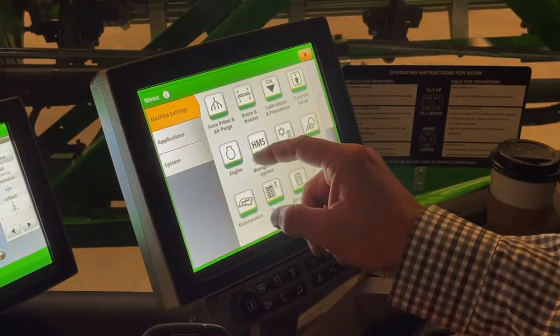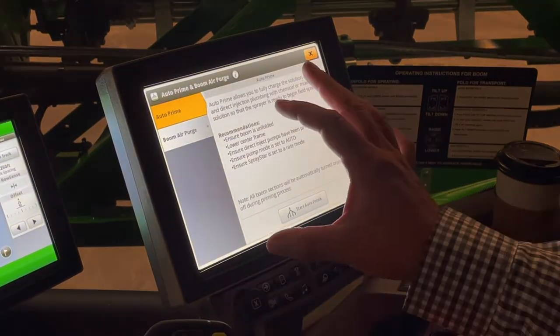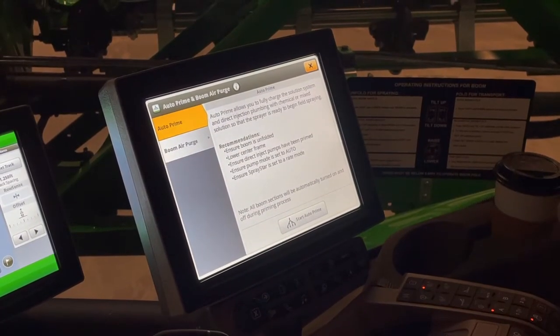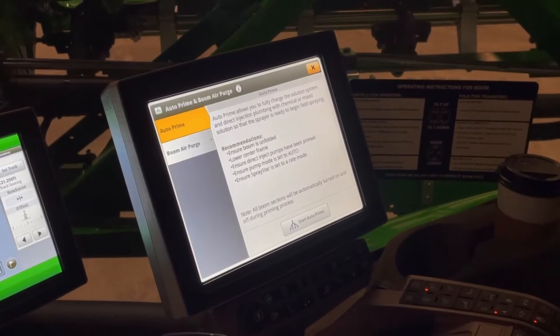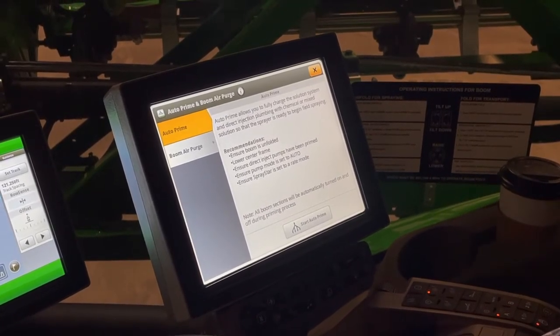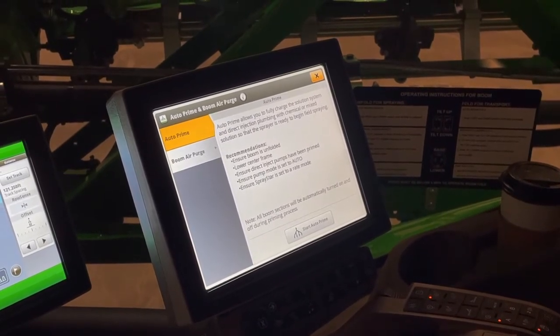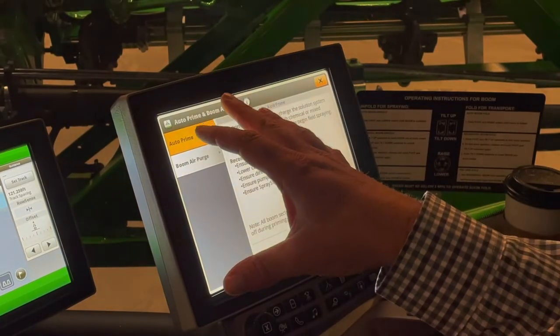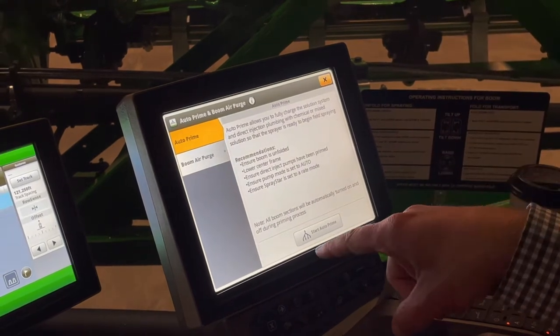In the top left-hand corner we have auto prime and air purge. Auto prime is basically what you and I would call charging our booms. Anytime we switch from water or we change chemicals, our boom is filled with water. We need to make sure that we get chemical completely filling those booms, so in this process our sprayer will automatically charge our boom for us.